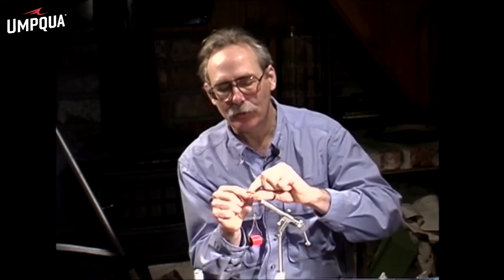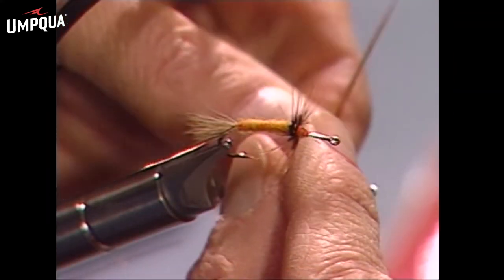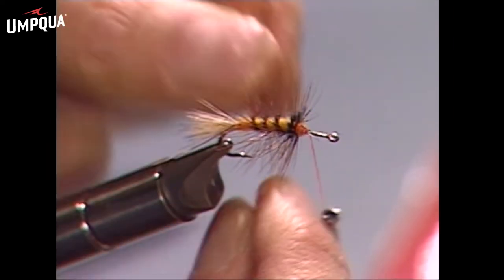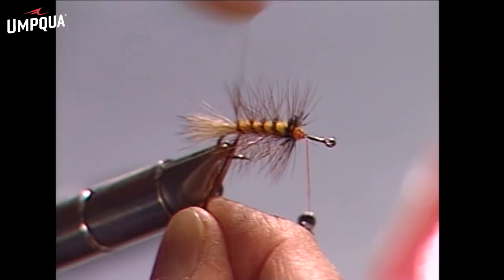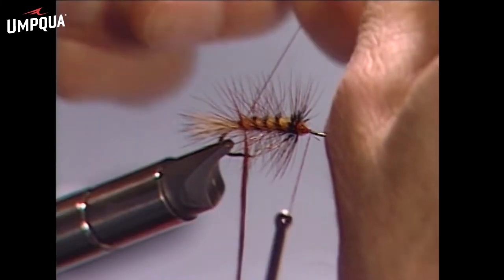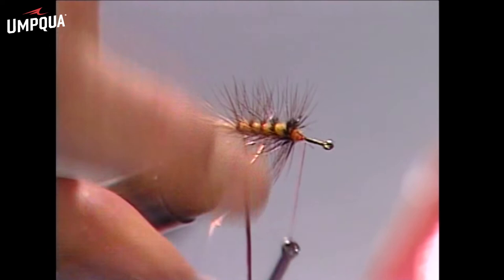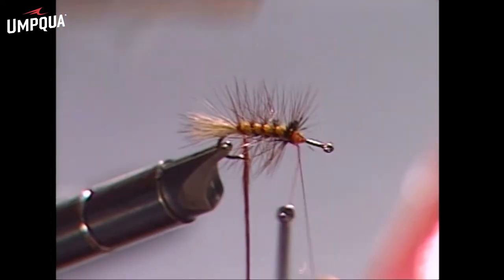Start palmering that hackle toward the rear of the hook, take a couple turns in the front, then over the top and hold it. Come over and hold it. Now to secure it in place we're going to use this fine wire rib. Bring the wire around, catch that hackle tip, and bring it forward, securing the hackle in place — providing a little flash and a lot of durability.